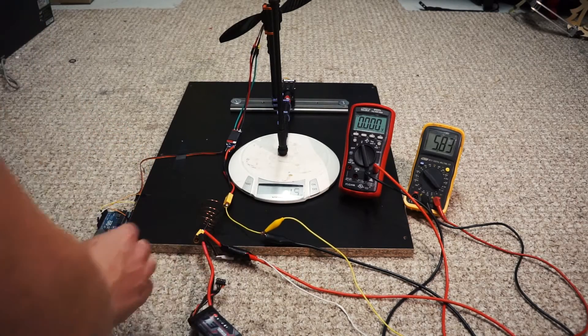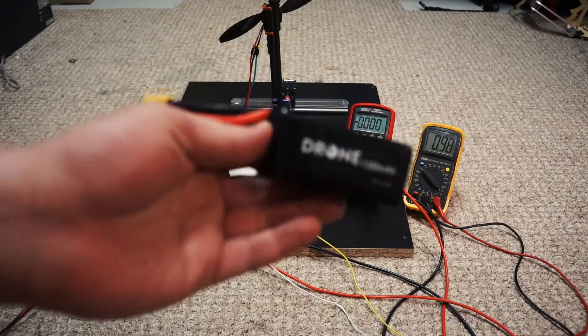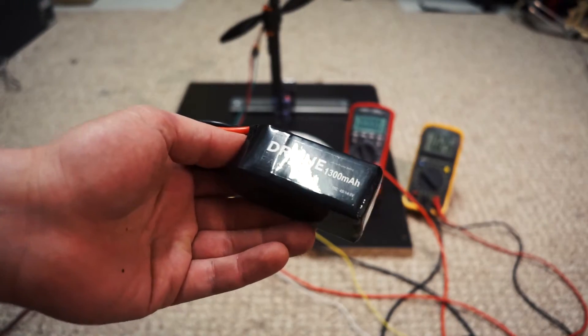Next let's do the local supplier Drone Factory 75C battery.